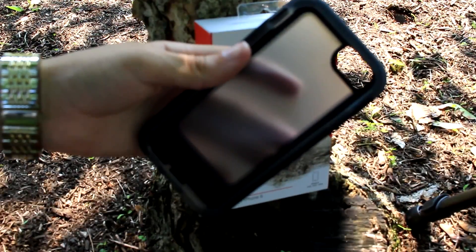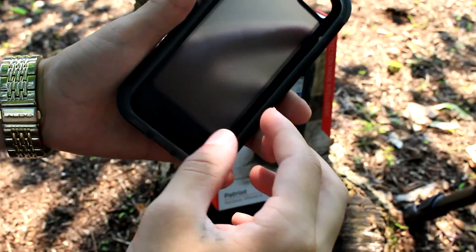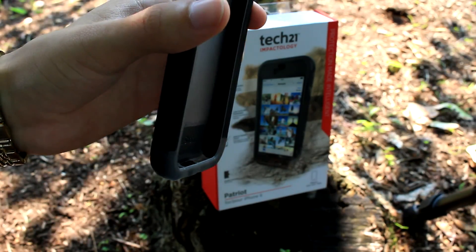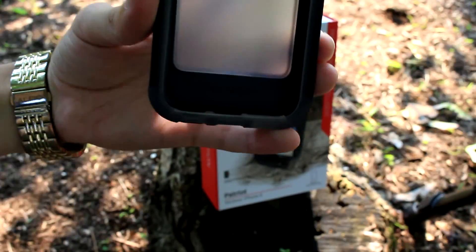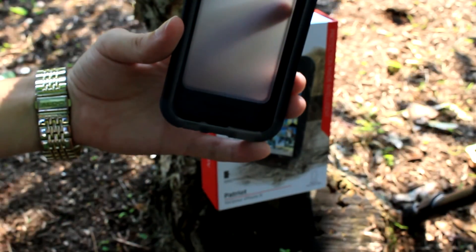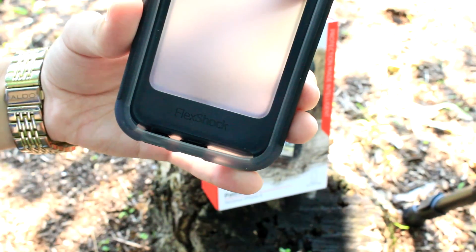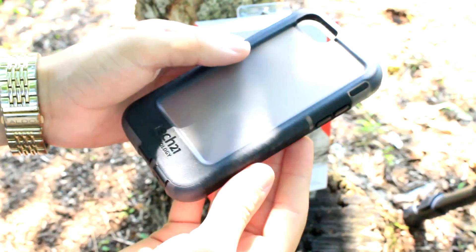The mute switch — you won't have any problems with it whatsoever with this case, so that's another plus. It also has impact technology within the case, and of course the flex shock. Let me adjust the brightness so you guys can see that — there you go, it has that flex shock right here. So yeah, this case is pretty good for those who drop their phone a lot.